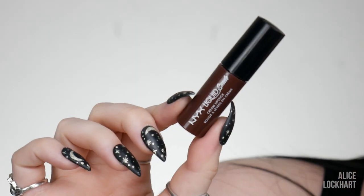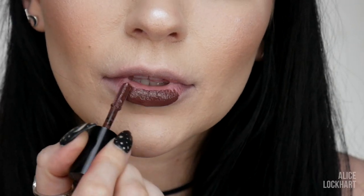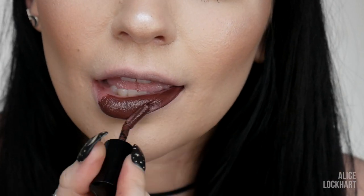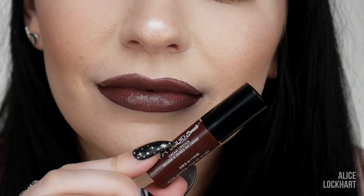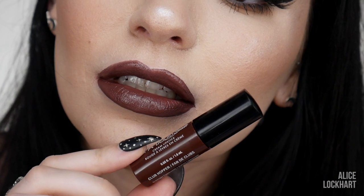Last but not least of the nude-ish, brownish range is Club Hopper, which is the kind of more reddish-toned brown. It is a rich, beautiful brown. The only problem for me is that because they're creamy, I get them on my teeth real bad. But that's all the nudes — and my lips aren't even stained, they don't hurt. I'm literally just using a microfiber towel and water to take these off. It's so easy.